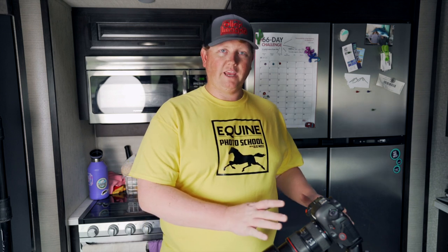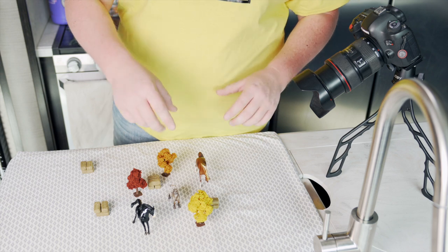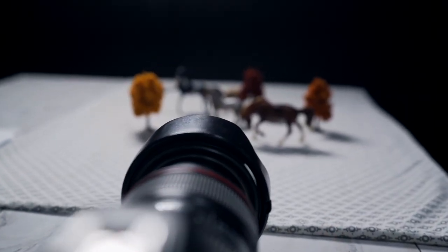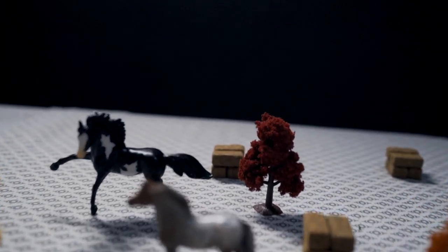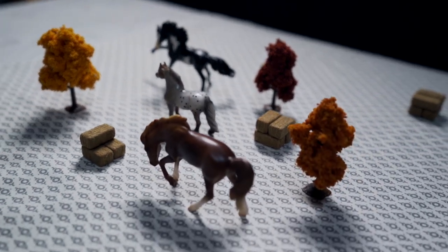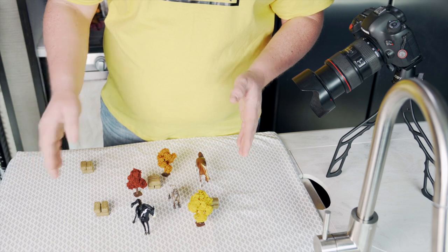Let's dive right into this camera, start taking some pictures and seeing what the different apertures do. Here we are on our scene with our little horses. We've got the camera and then one horse, two horse, three horses, some bales of hay and some little trees set up. I'm going to focus this camera on the little middle horse — this little Shetland pony — and we're going to change the aperture and see how that changes our depth of field.